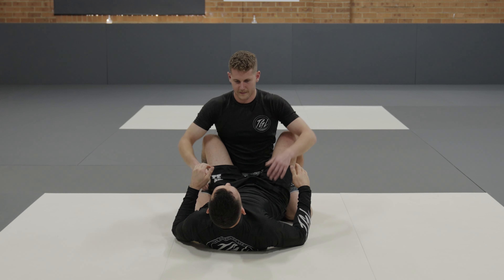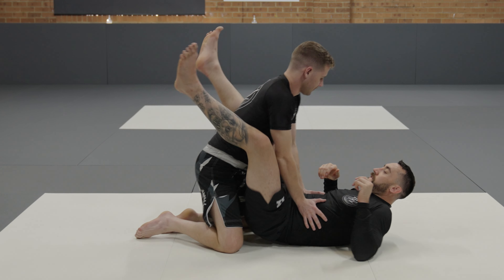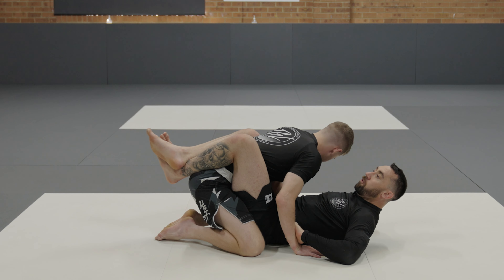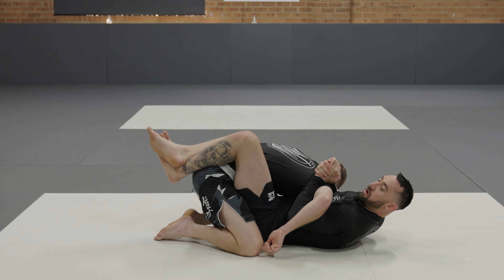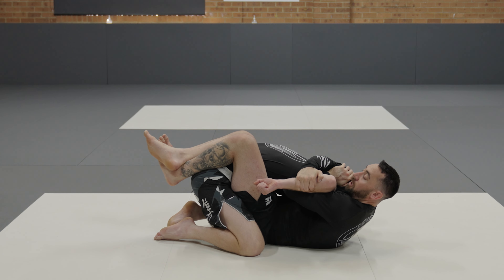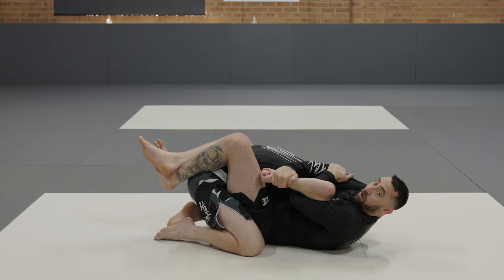We'll have a look at that from a different angle. Closed guard — peel the hands off, bring him forward. My hand shoots through, my other hand shoots over the top. Pinching down and I flare my shoulder up to get his hand to point down towards my knee. My hand shoots long and secures his forearm. I slide this hand down to his wrist, holding onto my elbow here. Start to bring his hand behind his back for the tap.